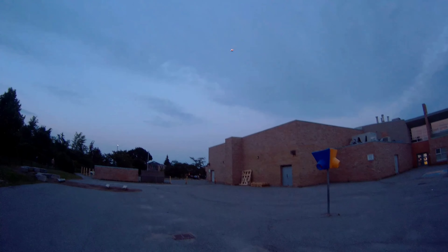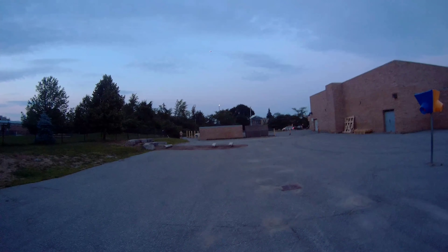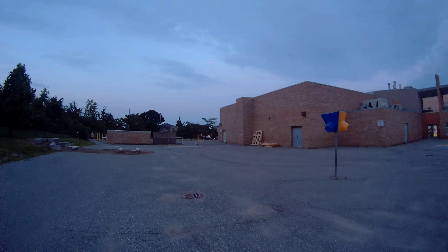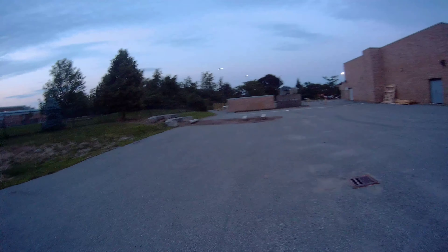Pretty cool, eh? See how far I can see this thing from — way over there. The blue and the red, check that out.